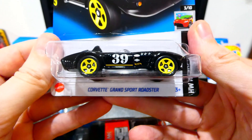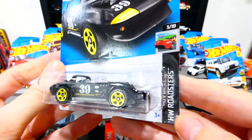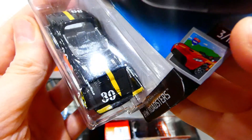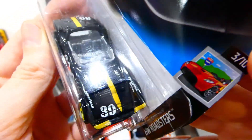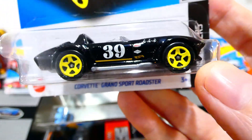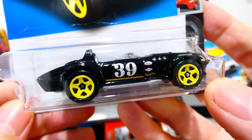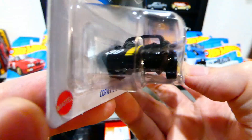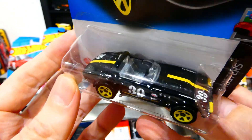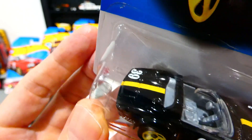Next up, the new Corvette Grand Sport Roadster from the new 2023 Roadster series. Shiny black with yellow striping, white number 30, Goodyear sponsorship, yellow five-spoke wheels, and racing sponsors on the side. No real light details, which is unfortunate. You can see the seat belts on the seats inside as well. Really cool casting.